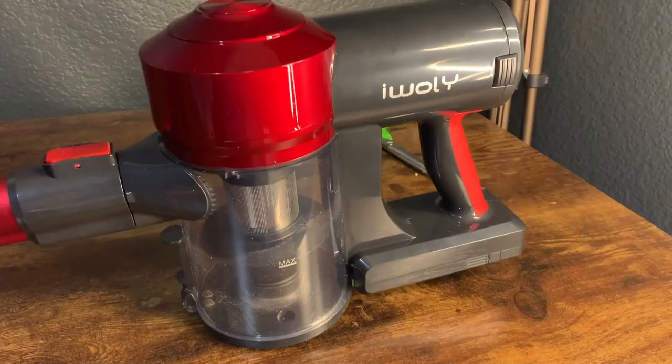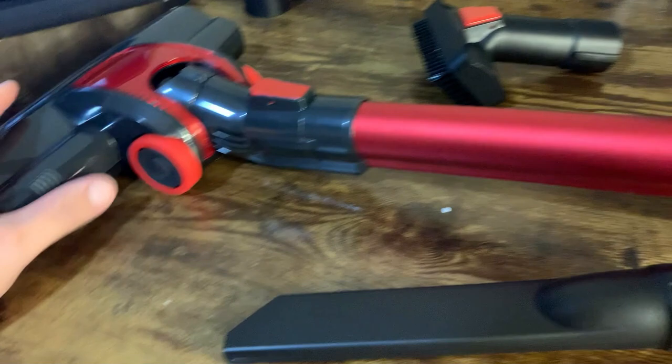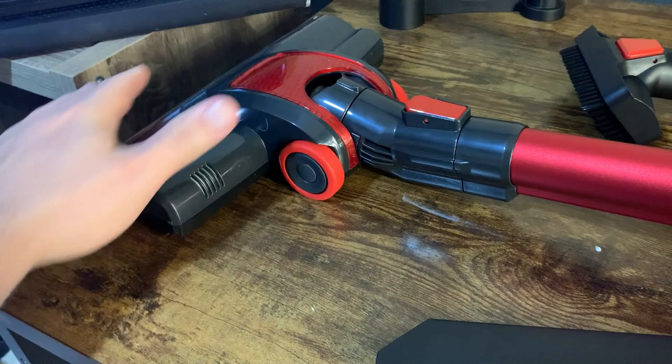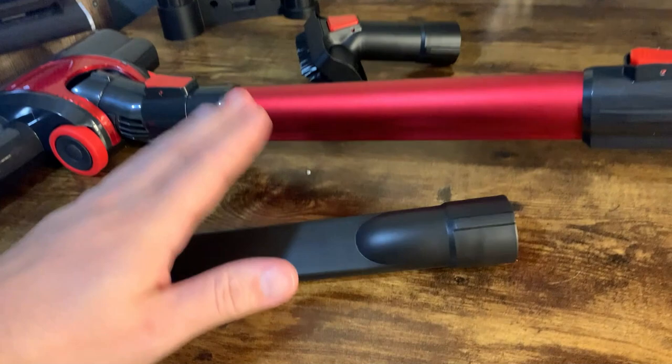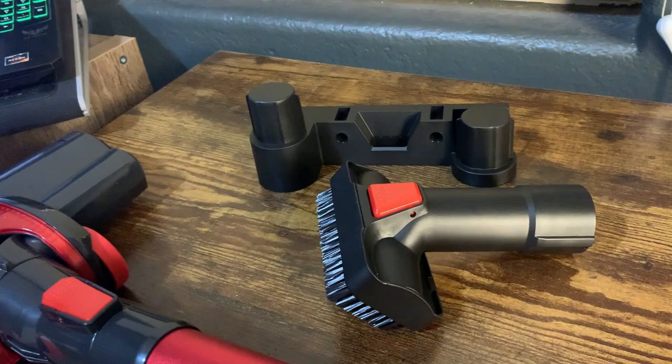A few cool things about it: every one of these little red things is just an area to have an attachment, which is kind of nice. It has some things that you can actually clean the floors with — I'll show you this in a second actually working. They also have attachments here and here, and this piece is to hang it on the wall. You basically drill it in like this and it'll hang right there — we just haven't installed that yet.